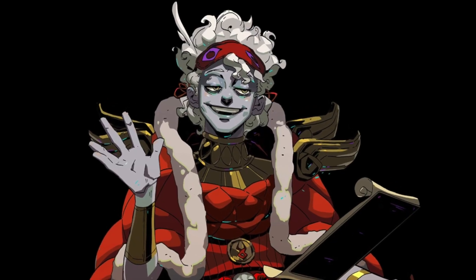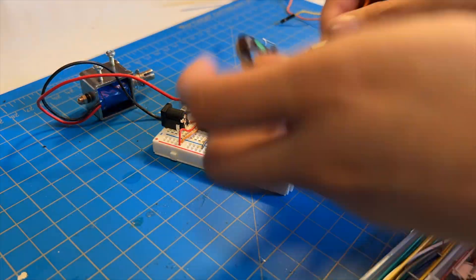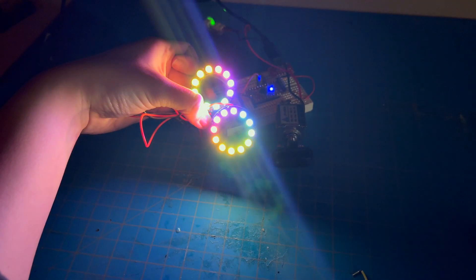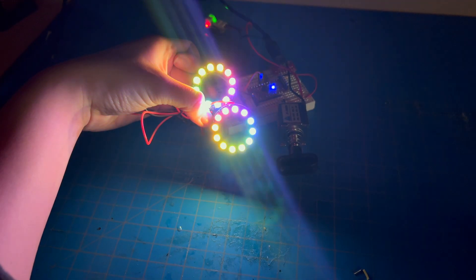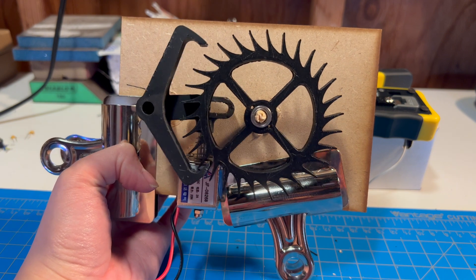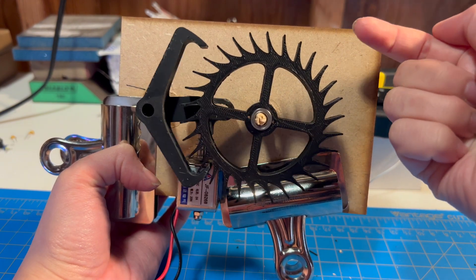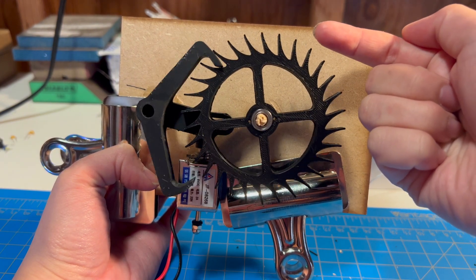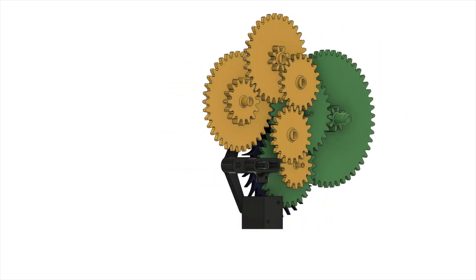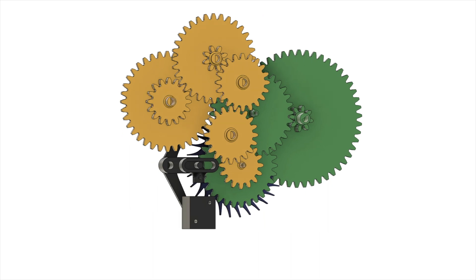Not that I would necessarily recommend using this disaster of a project as a guide. Armed with my circuit and a loose software plan, I put together a solderless breadboard prototype and — yay, it works! Ish. The lights go in a cute little circle and the solenoid ticks, though it's going in the wrong direction, which can be fixed with some geometry. With the base prototype working, I moved on to designing the gear train. This gear train CAD file is available on my website, but eagle-eyed viewers may have already spotted at least two reasons not to use this file.